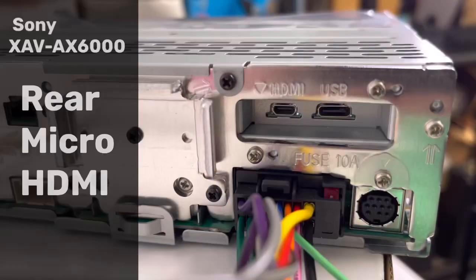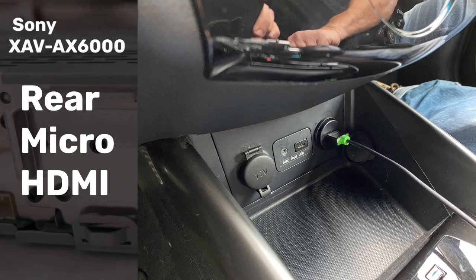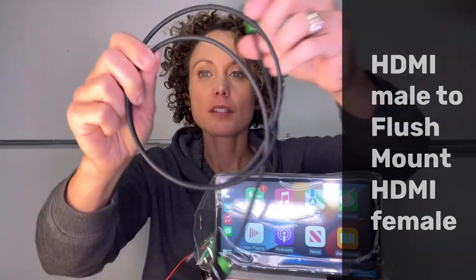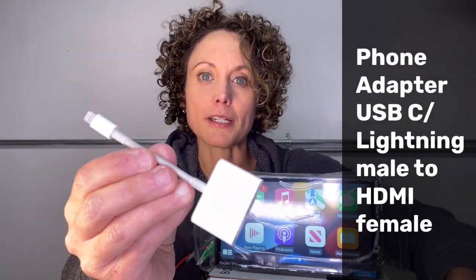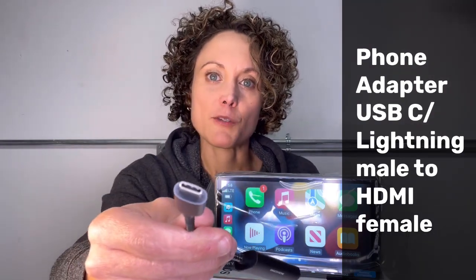Alright, so just to recap: if you're interested in using the Sony XAV-AX6000 HDMI input and want to make it look clean in the car, you can use an HDMI micro male to female adapter, along with an HDMI male to flush mount female, your standard HDMI male to male cable, and your appropriate phone adapter — whether that's the Apple Lightning Digital AV adapter, HDMI to Lightning, or HDMI to USB-C for your Samsung.